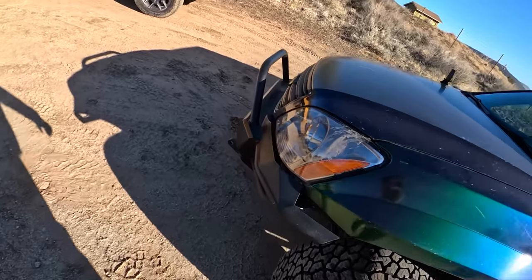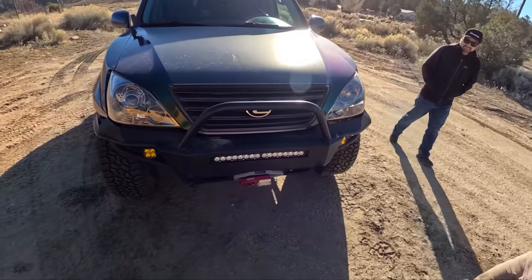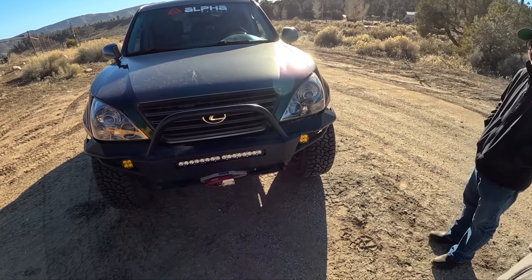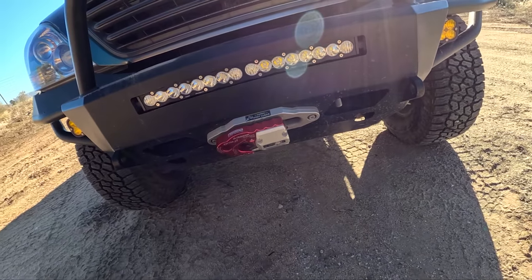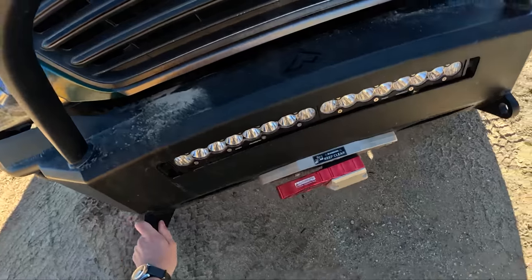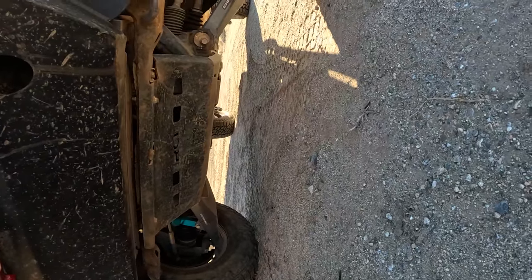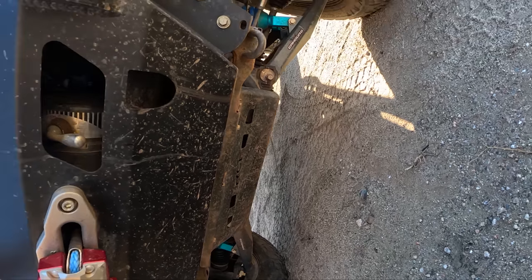Rock sliders. It's a pretty cool bumper — nice high clearance. It was made by Peltreville, who are unfortunately no longer around. It's a very unique bumper — they only made less than 20. Behind the bumper is a Mean Mother 9500 winch.